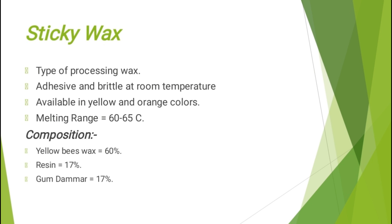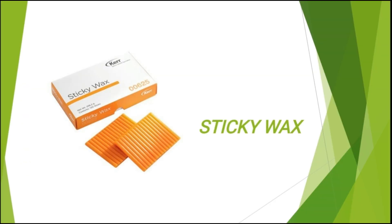I have also explained the uses of sticky wax in the last video. Sticky wax is a type of processing wax. It is adhesive and brittle at room temperature. It is available in yellow and orange colors, usually dark colors. It has a melting range between 60 to 65 degrees centigrade. Its composition consists of yellow beeswax 60%, resin 17%, and gum damar 17%. Sticky wax comes in dark color sticks such as this.